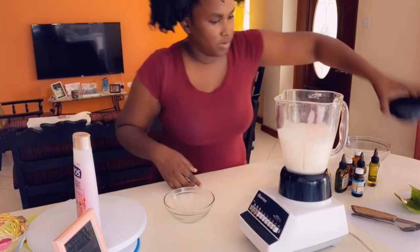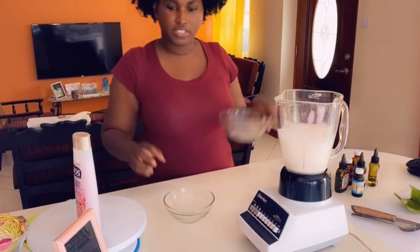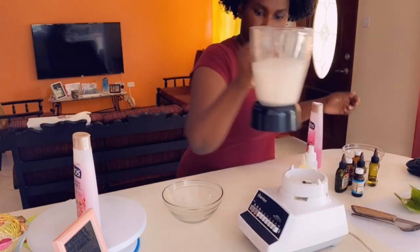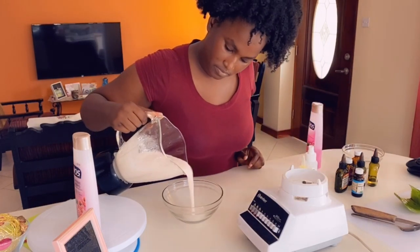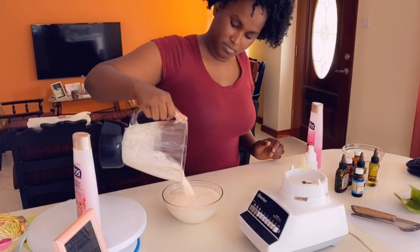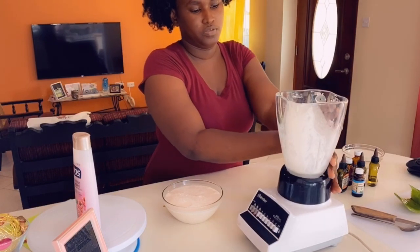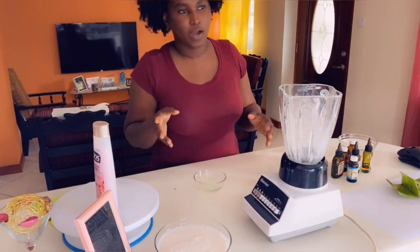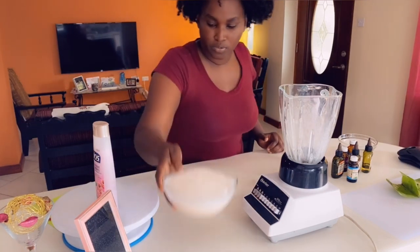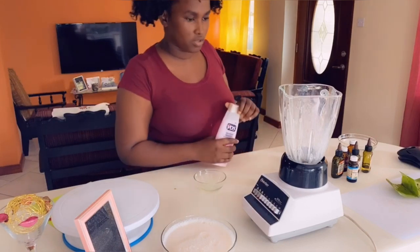Okay, so this is our shampoo. I am just going to pour it into this bowl. This is our shampoo. As you can see, our shampoo is made. And we are going to repeat the same method for the conditioner.